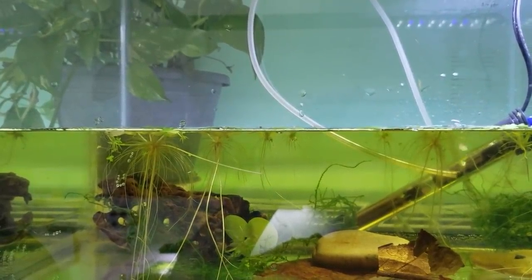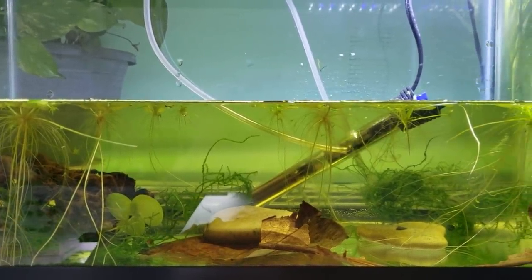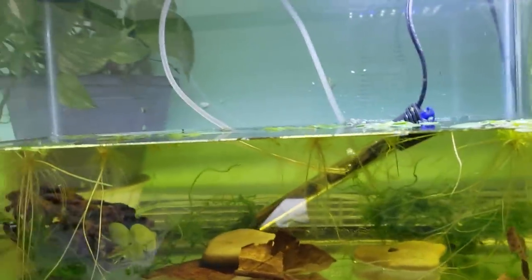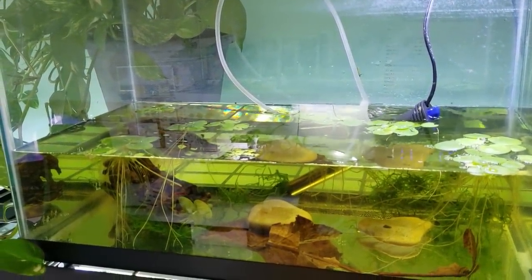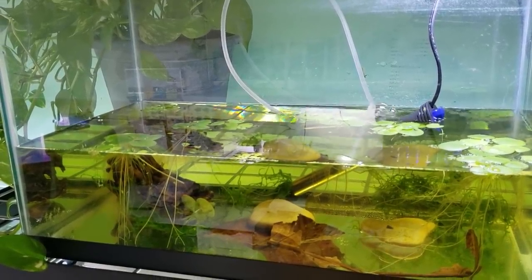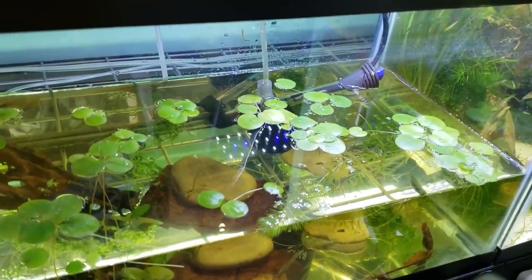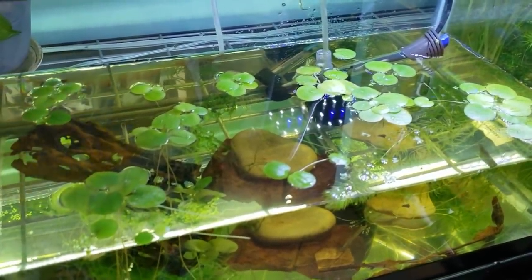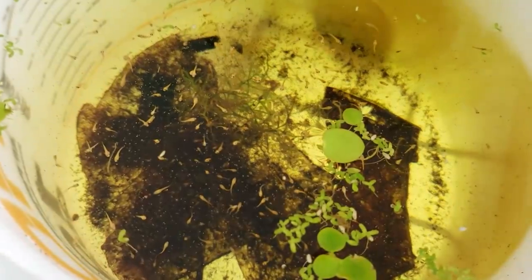Here is what the tank looked like before I added the little baby bettas. I added tannins to the water which changed the color, but it adds a lot of beneficial properties for the babies. I put in the heater, some live plants — floating ones as well as some moss — some Indian almond leaves, and some large cholla wood. All of these things are not necessarily necessary, but I think they really help create a little ecosystem that will better support the babies. I put the filter in here too. The water level will rise as I fill it up with the old bucket water. And now that there's no bubbler in here — look at all these babies!